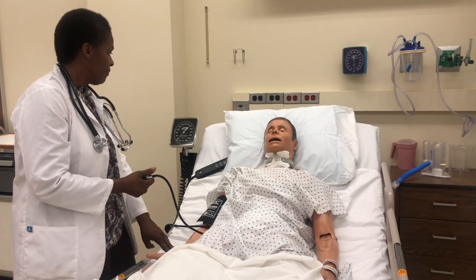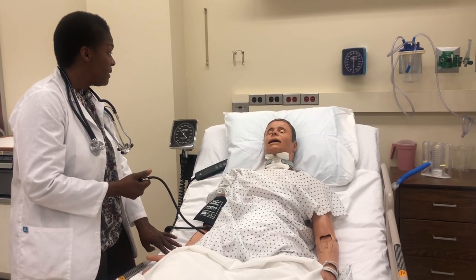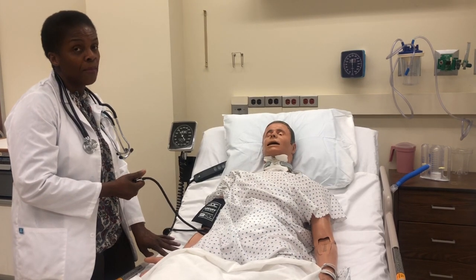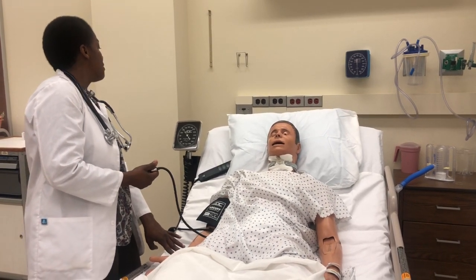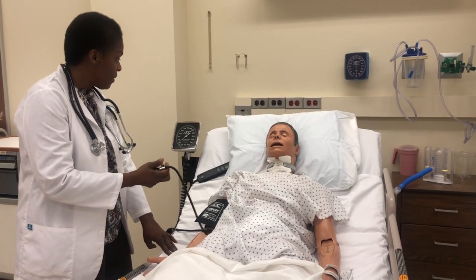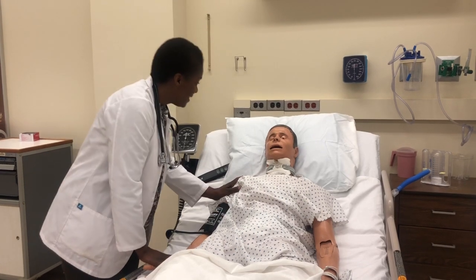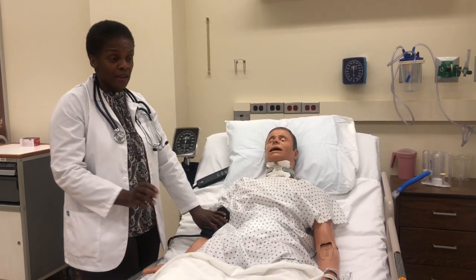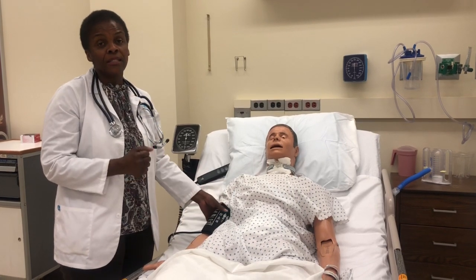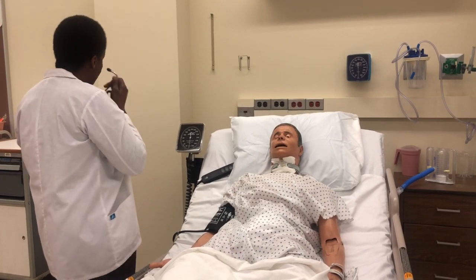What you're going to do is palpate your radial pulse. As you palpate the radial pulse, you're going to inflate the cuff. You inflate up until the point where you can no longer palpate the radial pulse. For this patient, I could no longer palpate it at 120. Release the cuff and wait about one minute. Take that number — 120 — and add 30 to it.